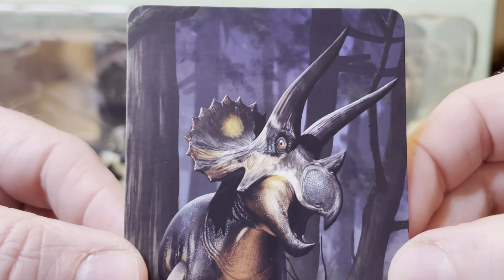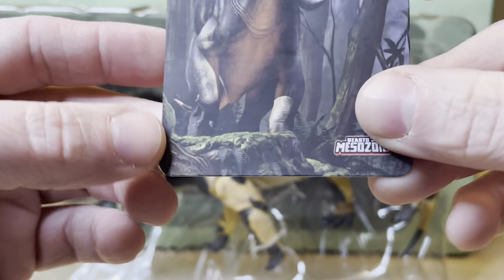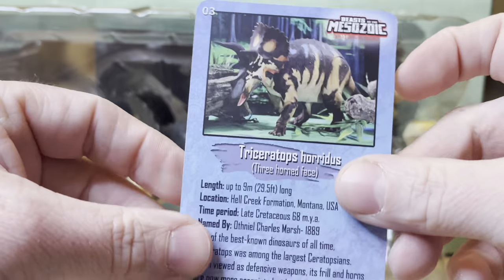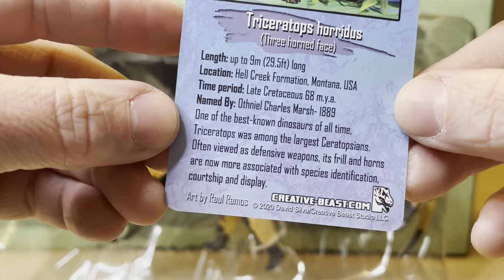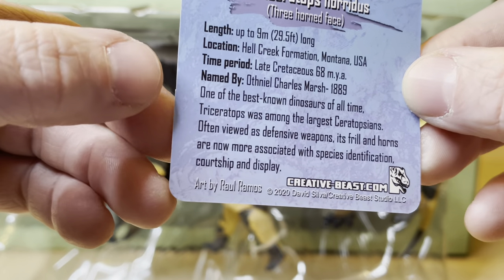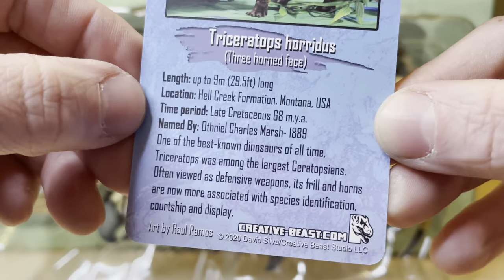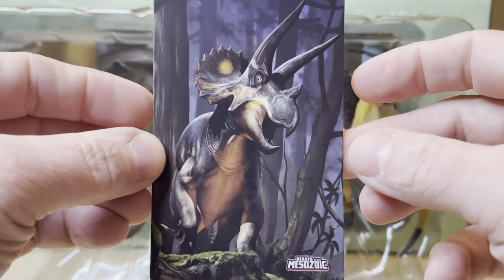Here is the profile card — look at that amazing art of this Triceratops in a forest. It's nice and sturdy. Look at the ferns, the moss, the tropical plants and trees. On the back of the profile card, number three, it tells about the length of this creature — remember, this is a sub-adult — and where it was found, like Hell Creek Formation, Montana, USA.